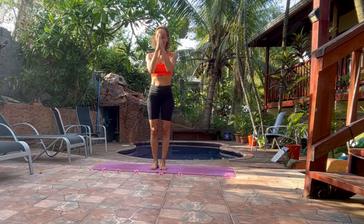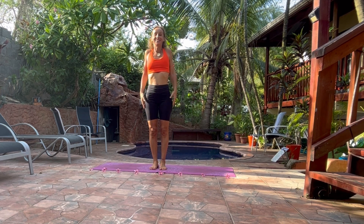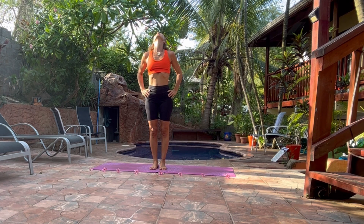Namaste everyone! Today I want to bring you a class to do at the end of the day when your body is already warm. So we will do just a few movements to warm our body, to prepare the body for the practice. It will be a dynamic practice. It's nice to do in the sunset. So just move your arms, your shoulder blades, your neck, and then we will start our practice.